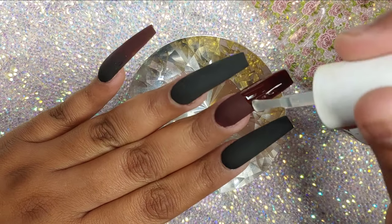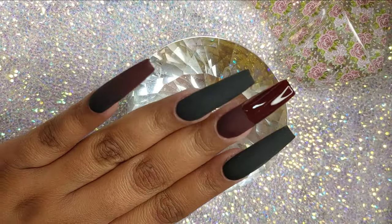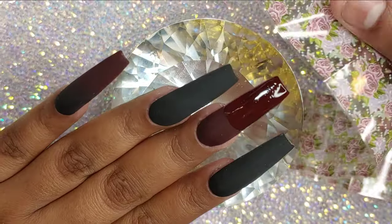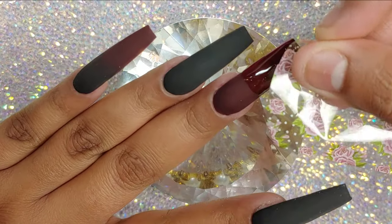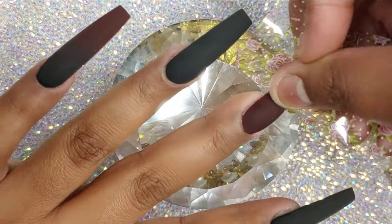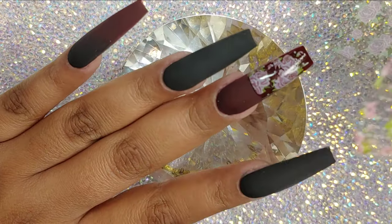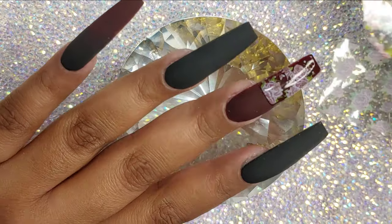After it comes out of the lamp, I'm going to apply my foil gel on the middle finger, but just on half of the nail, because we're going to be applying some floral foil on the tip of the nail. I put that in the lamp for 60 seconds, and when it comes out I apply my foil. I apply it in sections — I place down the foil, kind of rub it, and then remove it really quick, and the foil just stays in place. That's pretty much all I'm going to do with the foil.